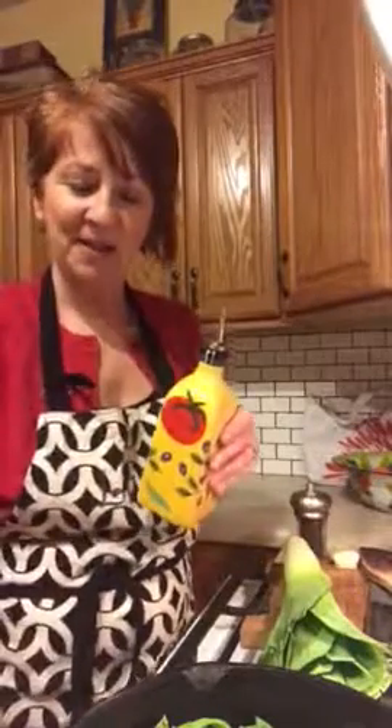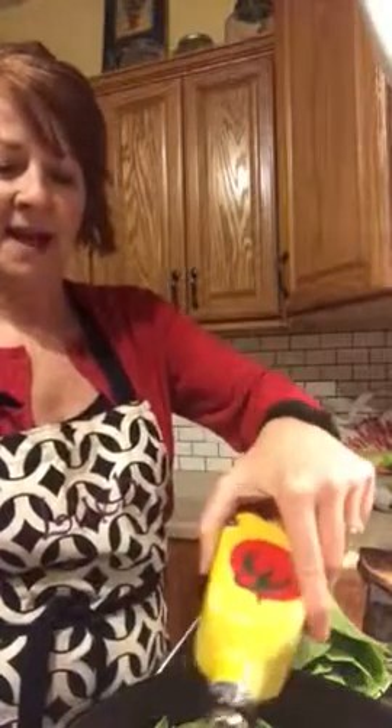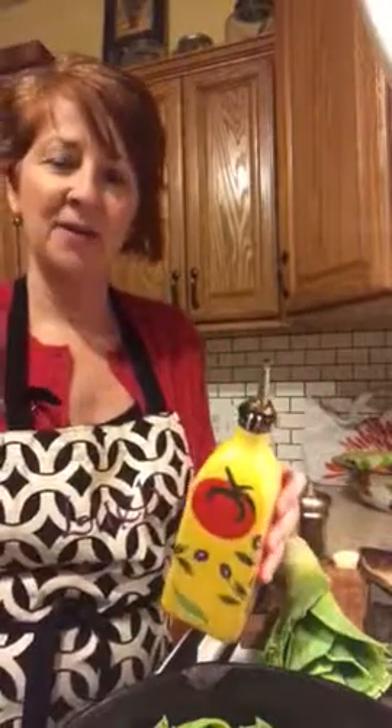I've got some leeks in the pan ready to go. I'm going to go ahead and start the skillet. What's great about cast iron is that you can let foods cook slowly but they get this really great brown sizzle to them. So if you don't have cast iron, I highly recommend it for your kitchen.